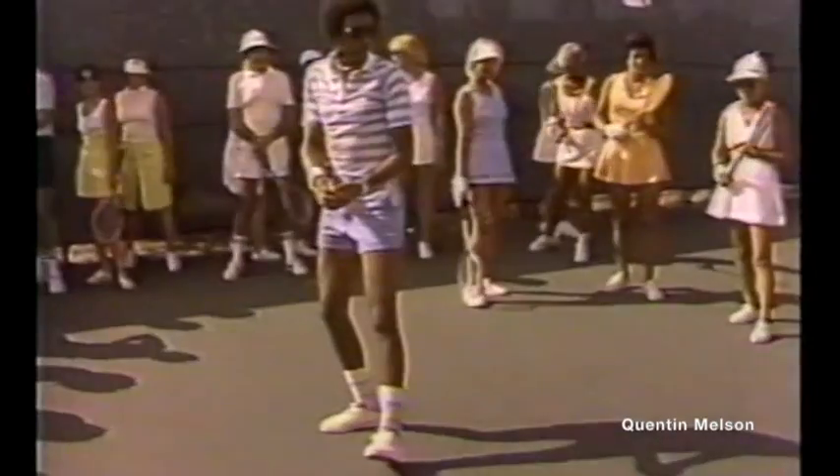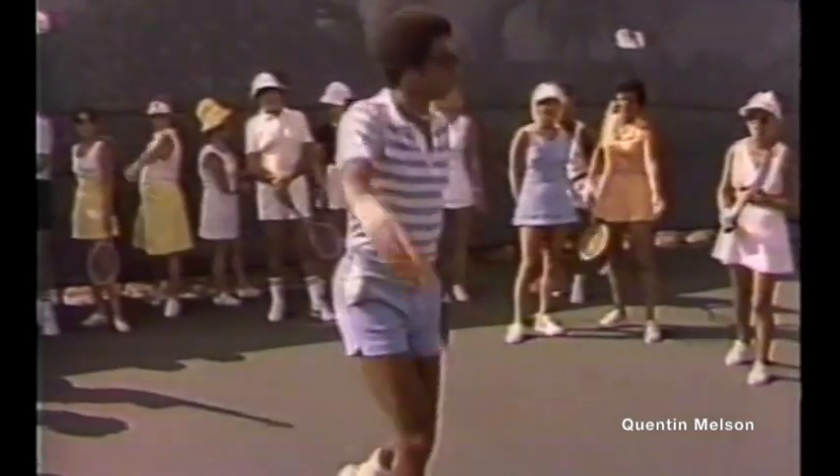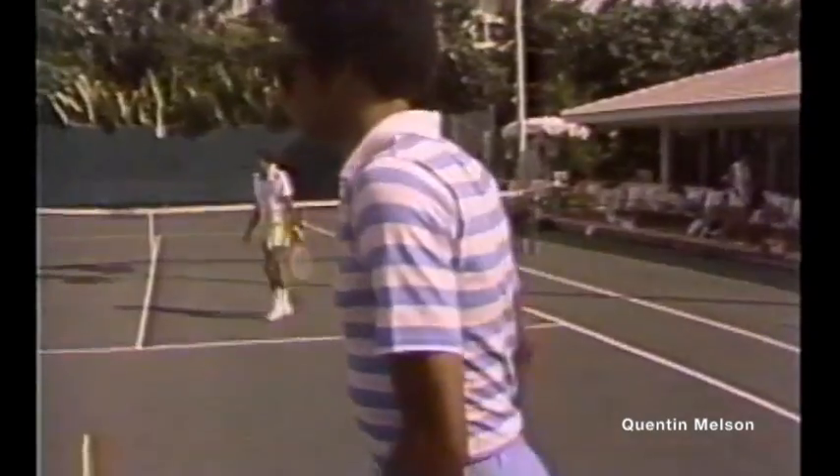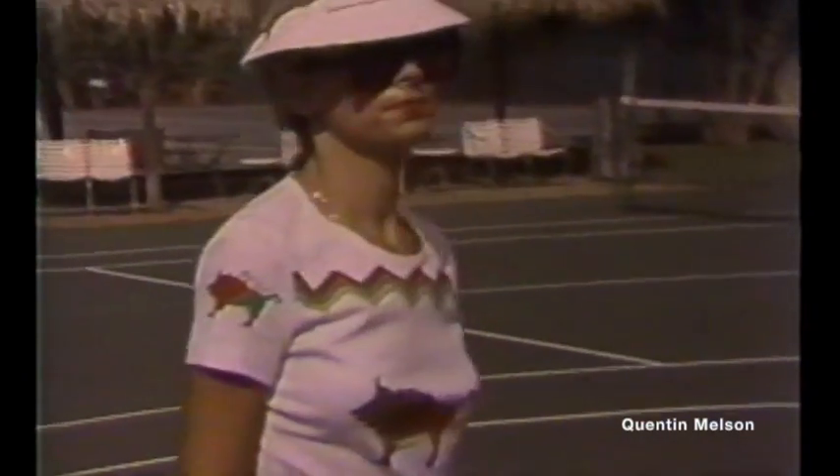I enjoy seeing people improve on the spot. If I tell somebody something they've been doing incorrectly for 15 years, and all of a sudden I show them the right way, and they're so happy — they fall all over themselves. That's very satisfying to me.